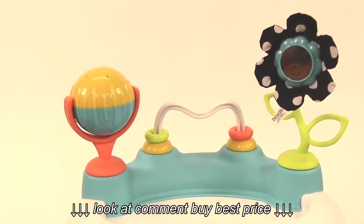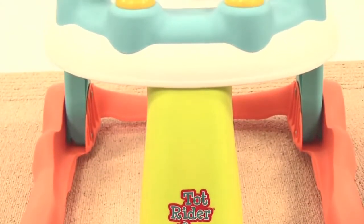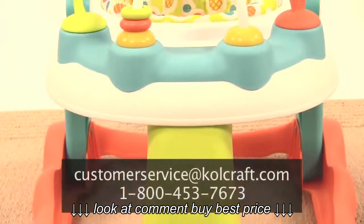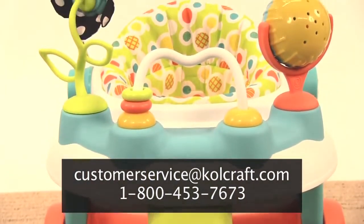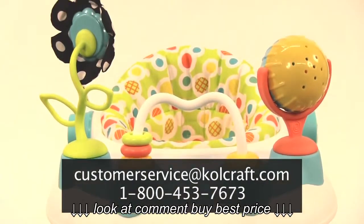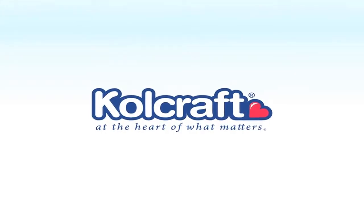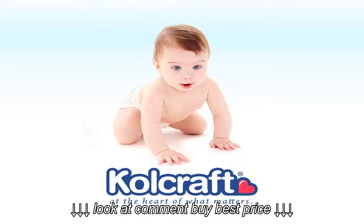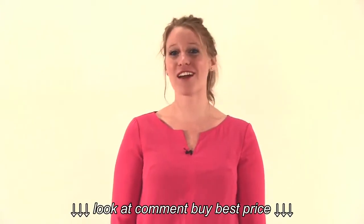We hope this video helped you put together the Kolcraft TotRider Activity Walker. For further assistance assembling the Kolcraft TotRider Activity Walker, please contact our customer service team at customerservice@kolcraft.com or by calling 1-800-453-7673.